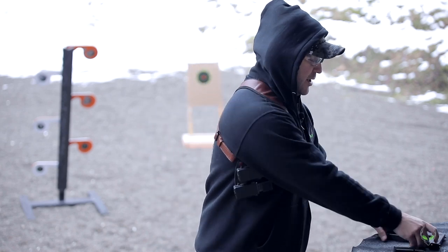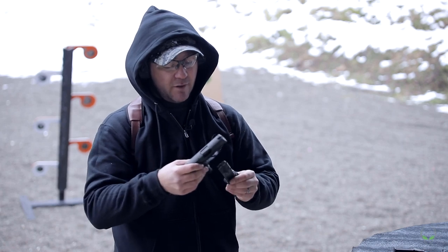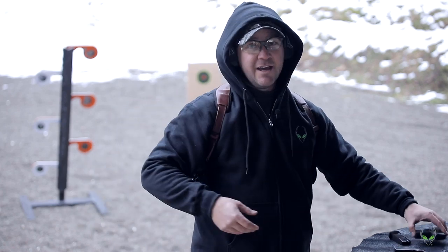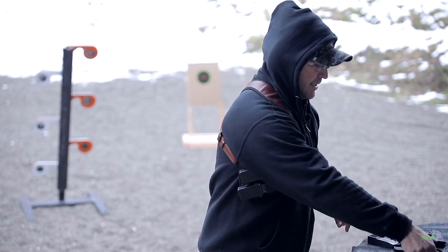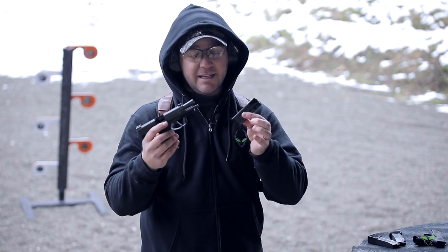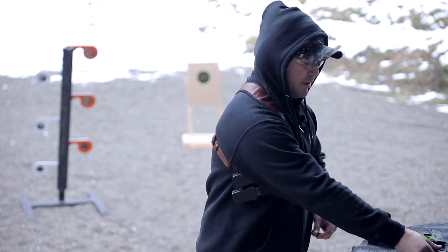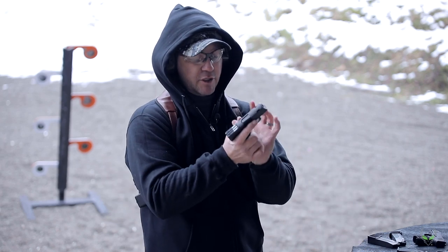The P365 ships with a 10-round magazine and also ships with the 12-round magazine. You can also get 15-round magazines. The XL ships with two 12-round magazines — there's the flat plate and the extended plate. And the SAS ships with 10-round magazines, two of those come with it, and that's what I'm shooting in the SAS.